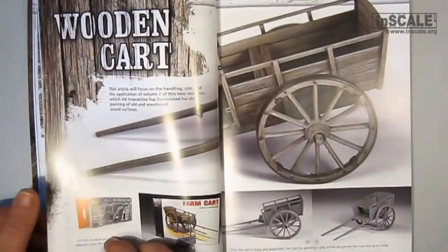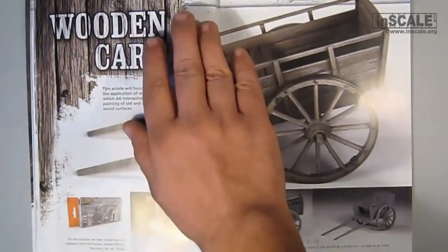In this review I will not dwell on every page and technique, but I'll show you a few more interesting ones.